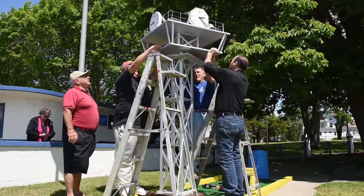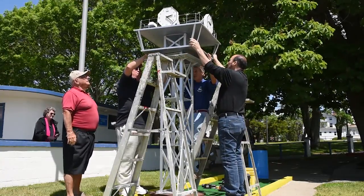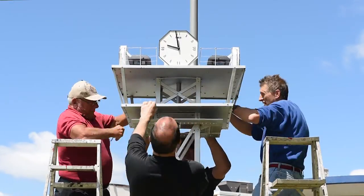I started in October of last year and I just finished it about two weeks ago. I worked off a photo of the original tower to build this. I built it at home, in my basement during the winter months. It was a neat winter project.